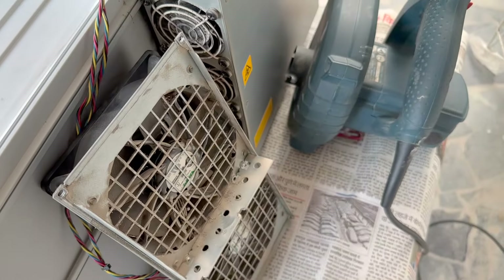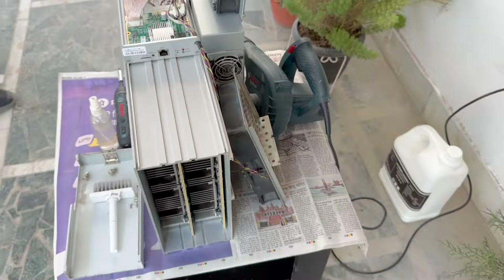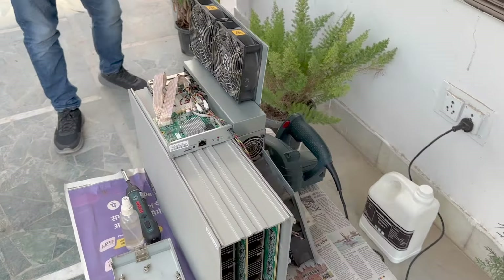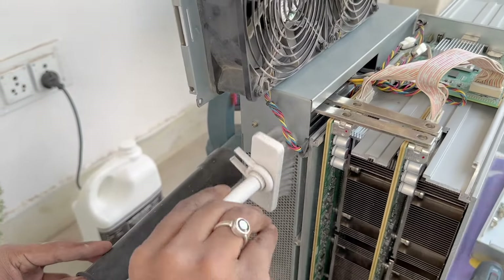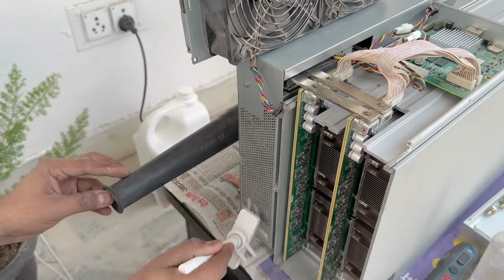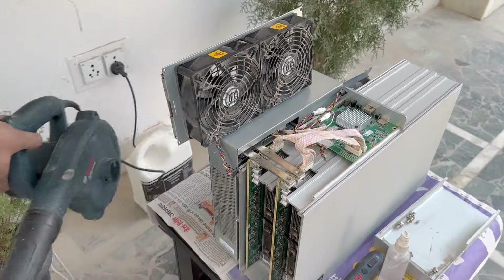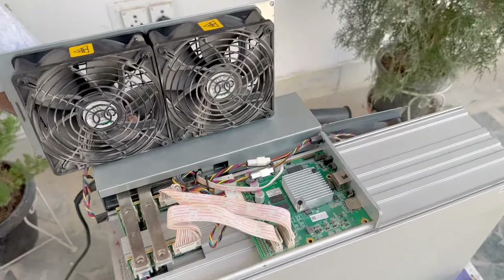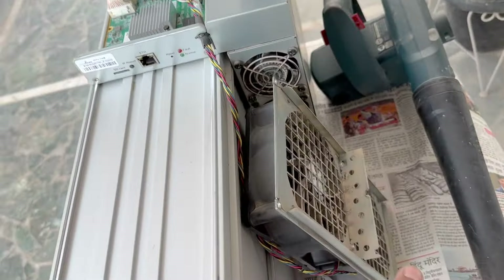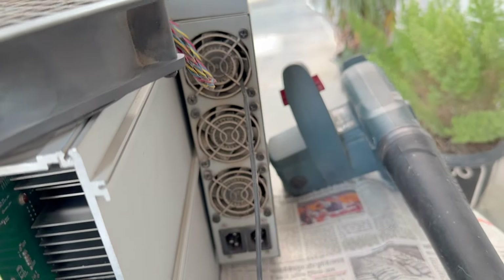After this, we will clean the fans and the PSU. You can use any blower — we are using a Bosch because it's very durable and good quality. Make sure that whenever we clean the fans, we stop the fans first. On the back side there is a lot of dust in the PSU. Again, we must make sure we stop the fans before blowing — otherwise the blower can move the fans in the PSU. Let me show you how we stop the fans on the back side.